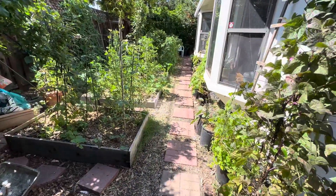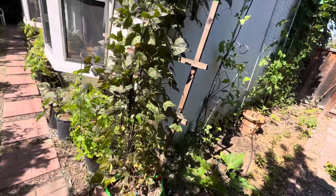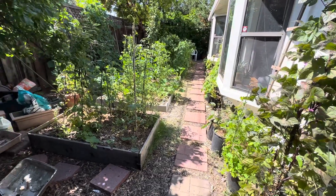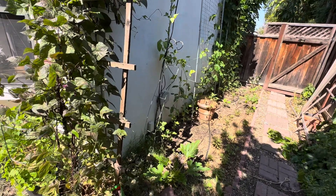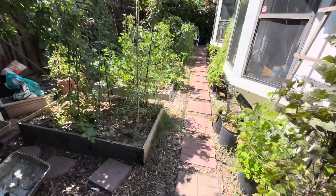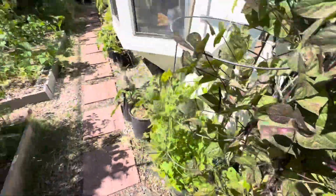I have the entire backyard on a drip system. I run the drips for about five minutes even on a hot day like today — it's in the 90s right now. On these hot days I do an additional small drink in the evening, maybe three or four minutes on the drips. That's been really sufficient. As you can see, the plants are producing and they're all fairly happy.